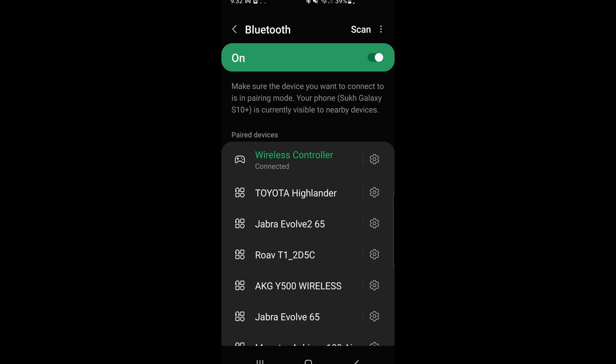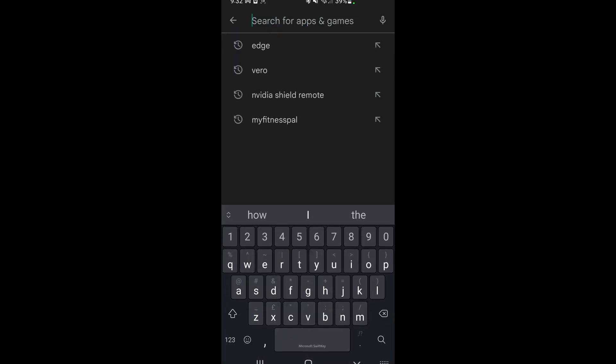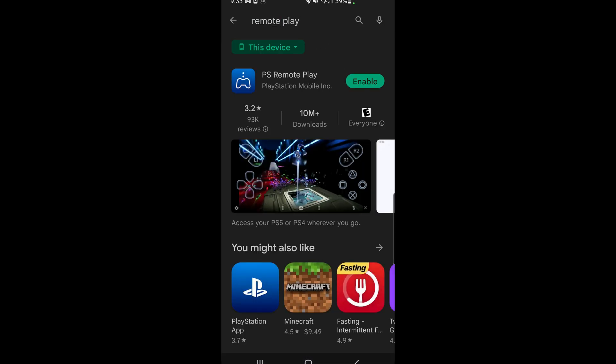Now what you do is download the Remote Play app. To do this, simply go to the Google Play Store and search for remote play. If you want a direct link to the Google Play Store for this app, I'll put a link to that in the video description.